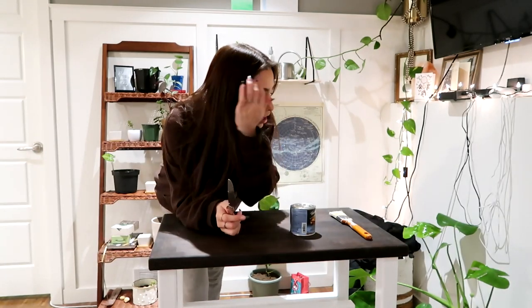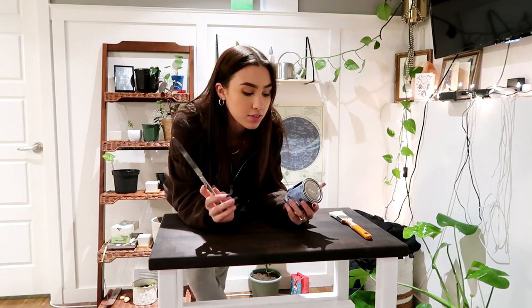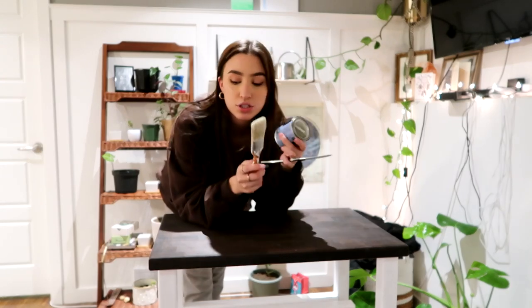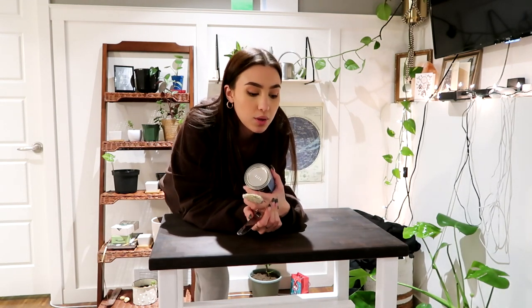Alright, a bit later now — I'm going to start glossing the cart. I have the same brand as the stain: this is the Varathane Diamond Wood Finish, water-based. I'm going to apply this with the same paintbrush and see how it goes. We have to let it dry two to three hours between each coat, and we need a minimum of three coats, so I better get started.